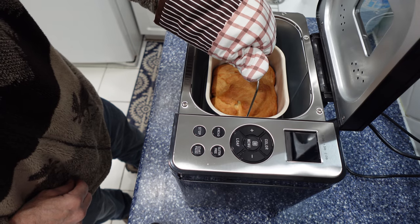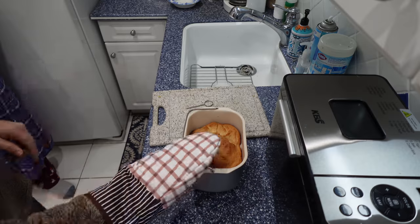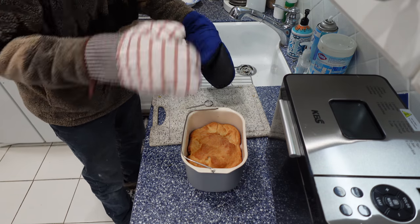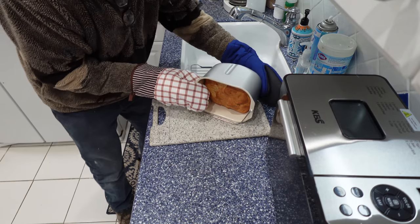Turn counter-clockwise to release. We're going to get another mitten so we don't burn our hands if it's still hot. We're going to take the bread and turn it upside down.